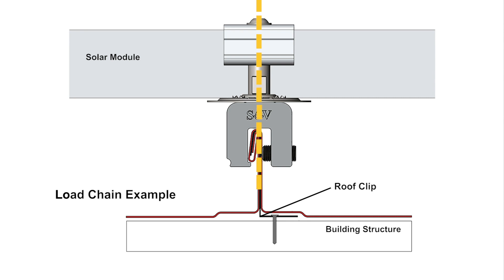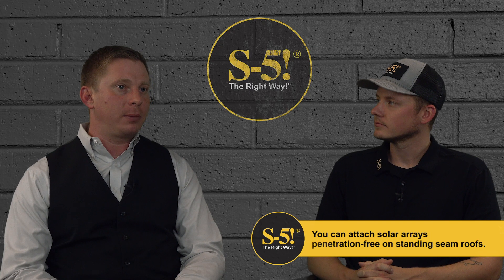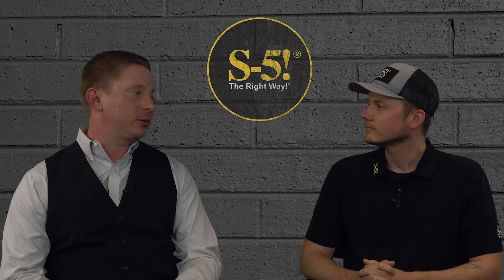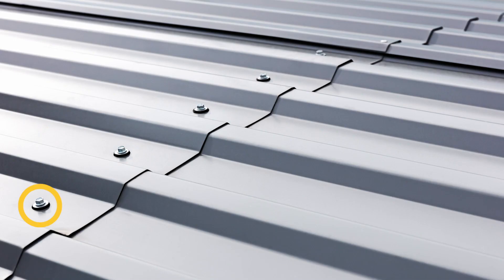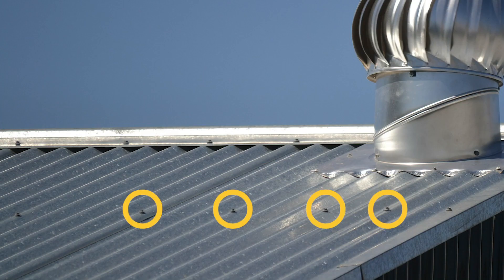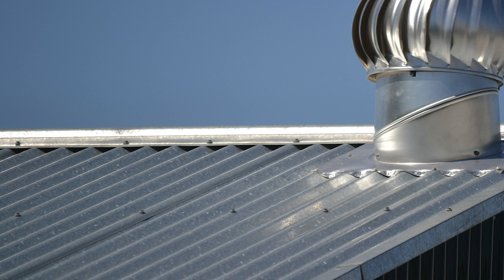Standing seam roofs also allow for penetration-free attachment of solar arrays. A face-attached or exposed-fastener roof is attached differently — with sheet metal screws through the face of the roof and directly into the structure. The heads of the fasteners can be seen all over the roof, hence the name exposed fastener. When attaching a solar array to this style of roof, brackets are either fastened into the roof sheeting only or through the sheeting and into the substructure. This type of roof has fewer links in the load chain, but each is still critical. Attachment cannot be made without penetration, so waterproofing also becomes critical.